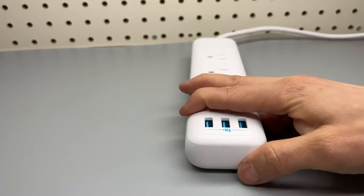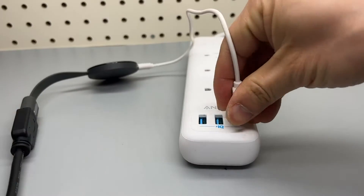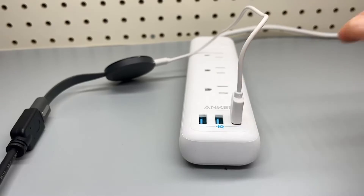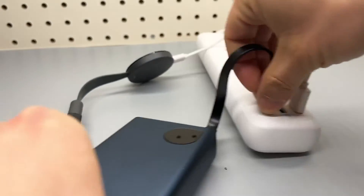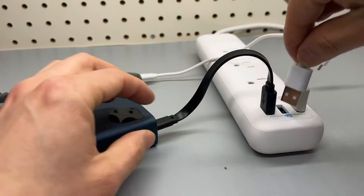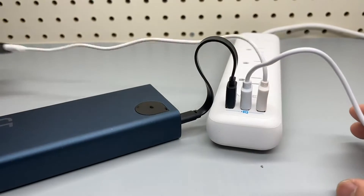So these ports can be used — for example, running a Chromecast or charging power banks and many other devices, as long as they are USB Type-A compatible.